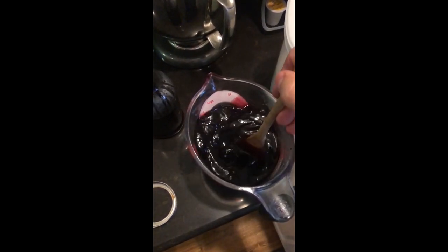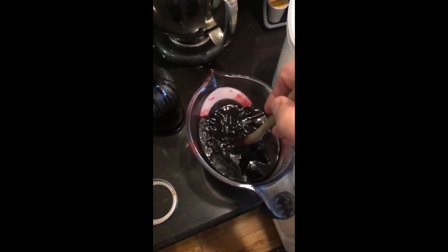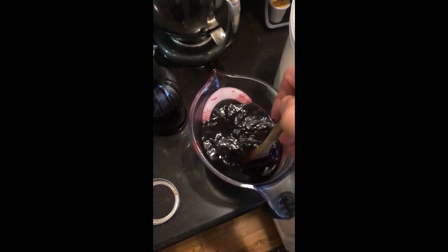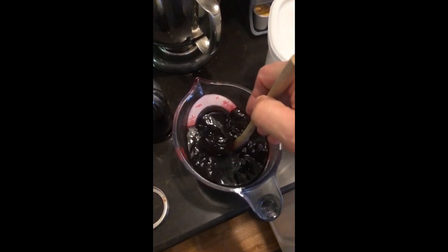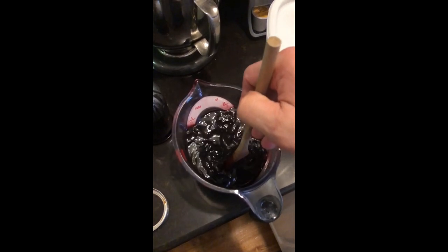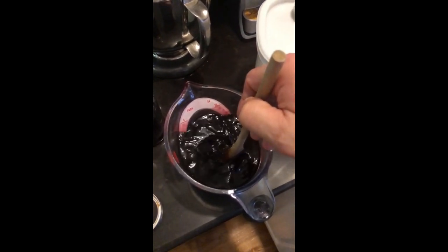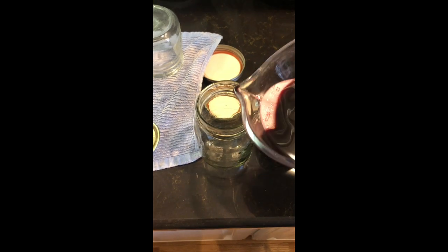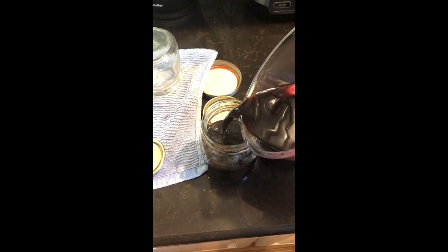Once you get this done, stir it up well and add it to your jars. I actually had a little bit more than three cups, so I added what was left to my elderberry syrup I already had mixed up — just added it in with my elderberry syrup and honey mixture. I ended up with enough to start using, plus I canned a full pint and a half pint. All we have to do when we want to make more syrup is add a half cup or a third of a cup of honey, whichever you choose, to the syrup. Warm it a little bit so the honey will incorporate easily, and just shake the bottle up well before you use it.